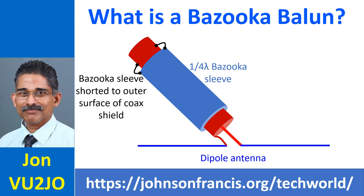The shorted combination of the quarter wave sleeve and the outer surface of the coax shield presents infinite impedance, and the RF current flows only on the inner surface of the coax shield, thus making it a balanced transmission line.